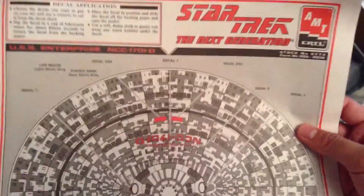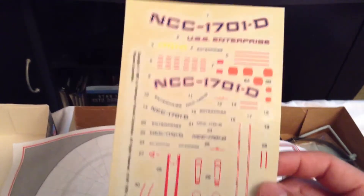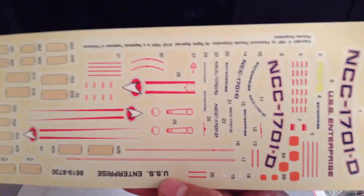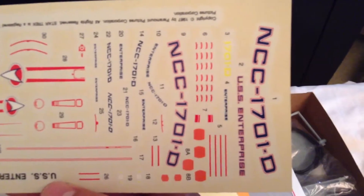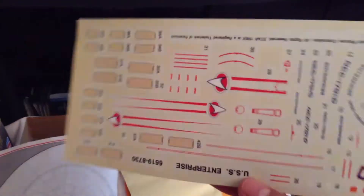Inside we've got instructions and a few sheets. One sheet is for the decals. Opening that up, these are the stock decals that came with the kit. I'm not going to use these — I'm going to pick up some aftermarket decals from JT Graphics. As you can see, this is a 1994 set, and the decal paper is starting to turn a little yellow with age. They actually still look pretty good and you could probably still use them, but I'm not going to use them on my particular kit.